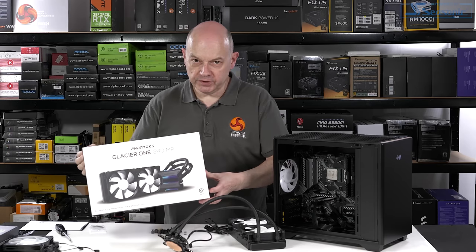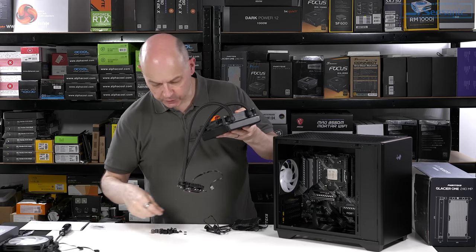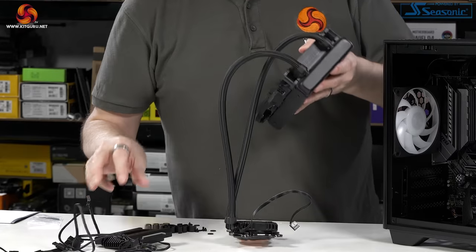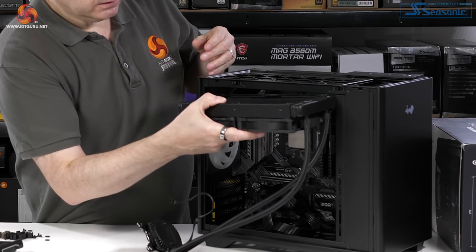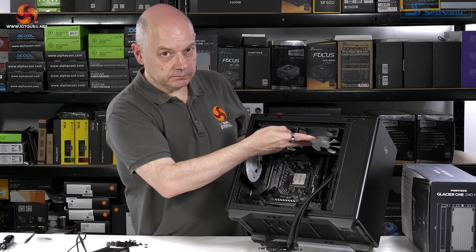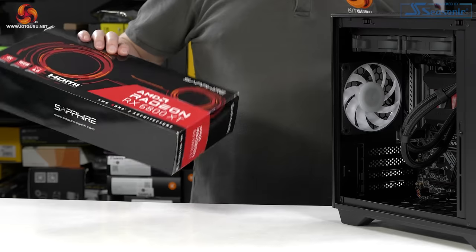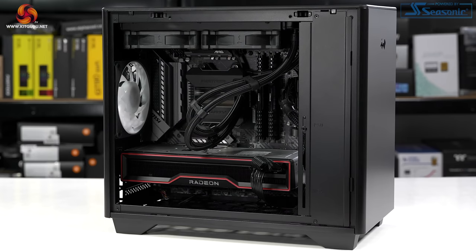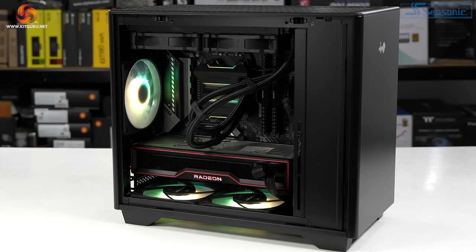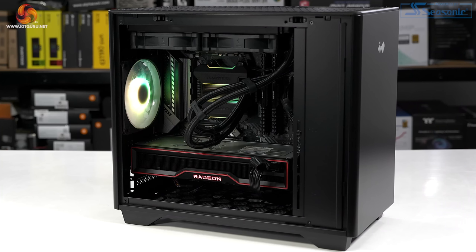Time to install a cooler. I'm going with the Phanteks Glacier 1240MP, which is a 240mm AIO. The fans have no RGB — they're white — but we do have RGB on the pump cap. That cooler simply goes in the roof. A fairly close fit but there is room to spare, just. The graphics card is a Sapphire Radeon RX 6800 XT — again a close fit, but there is space just. The finished PC looks neat and tidy. The RGB is rather smart, and I have two additional InWin fans in the floor of the case. I did some testing with the original fan in the rear and then added these two fans and did some more testing.